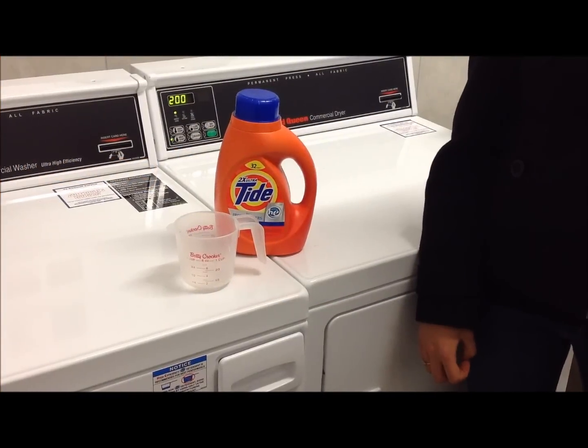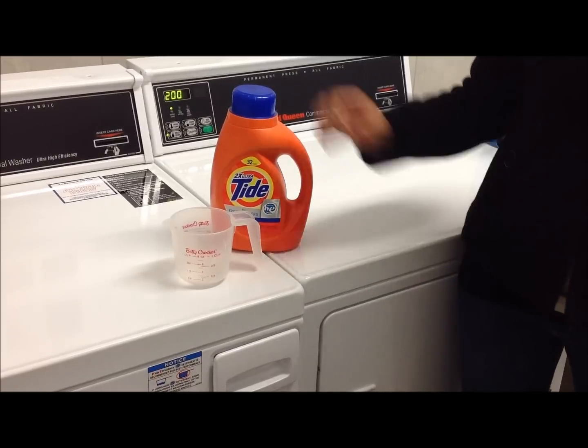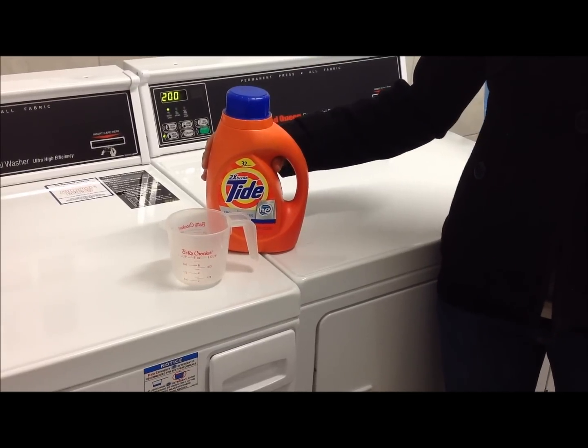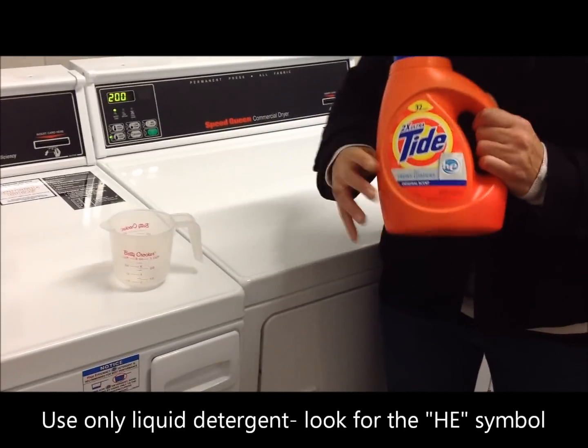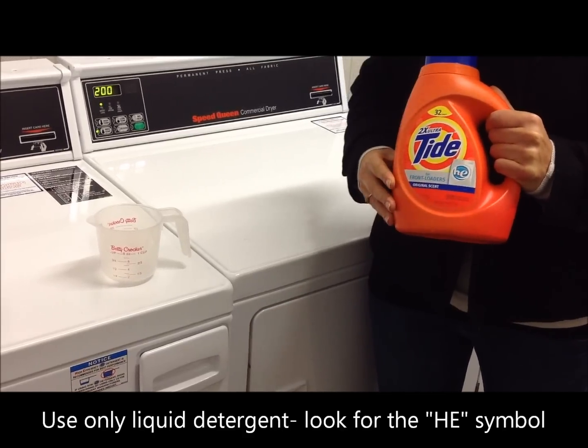After loading your clothing into the front load washer, you'll want to add your liquid detergent. It's really important that you only use liquid detergent. It's even better if you can find high efficiency detergent, indicated by the HE on the front of any detergent brand.